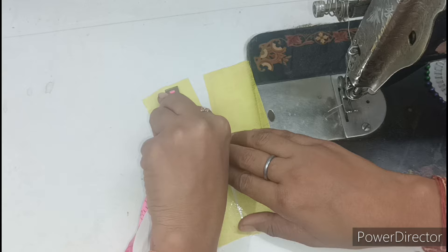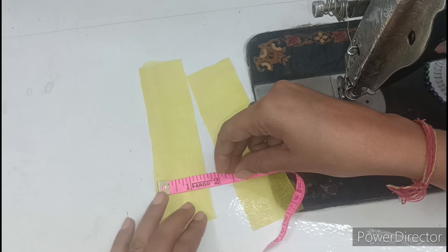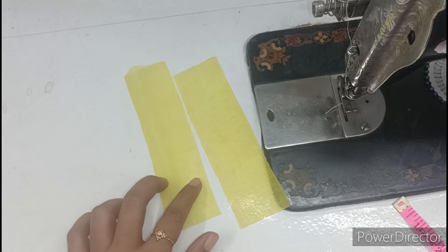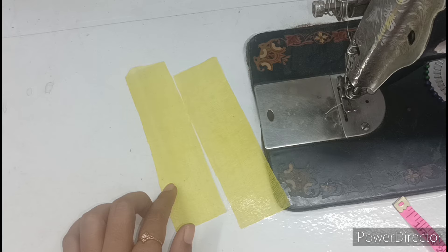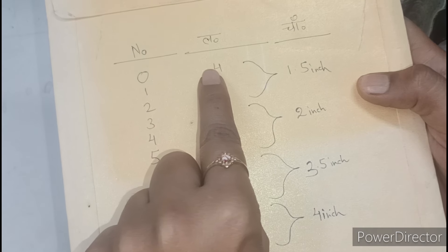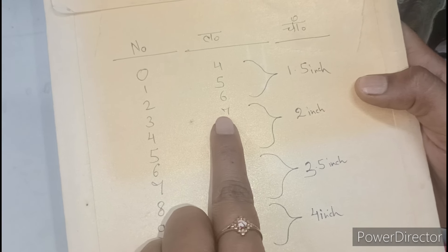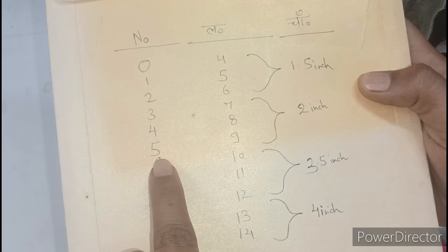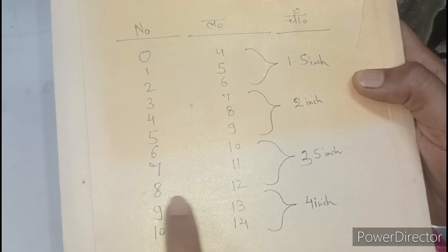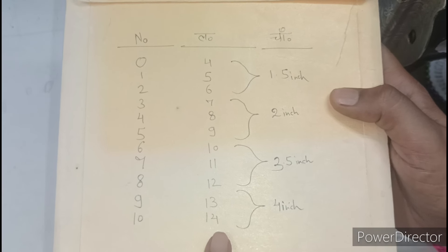Look here for the measurements. The total length is 6 inches. I have kept 1.5 inches, two pieces. The measurements are for different sizes: for 12 inches use 9 inches, for 13 inches use 10 inches, and for 14 inches you have to keep 14 inches long.